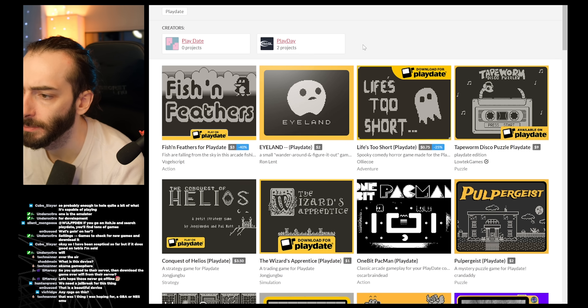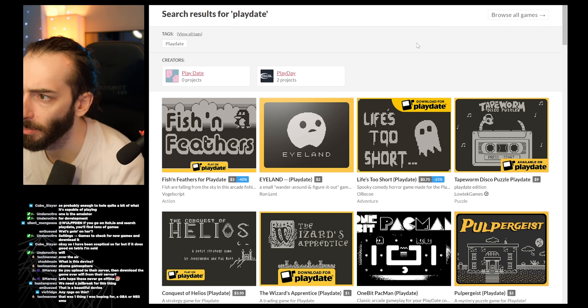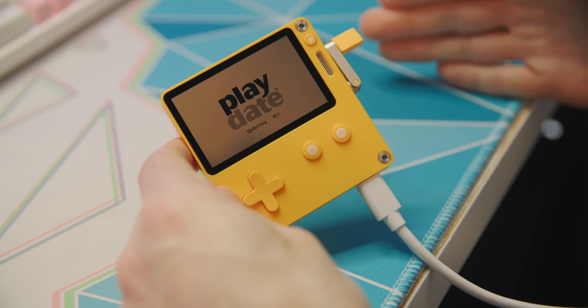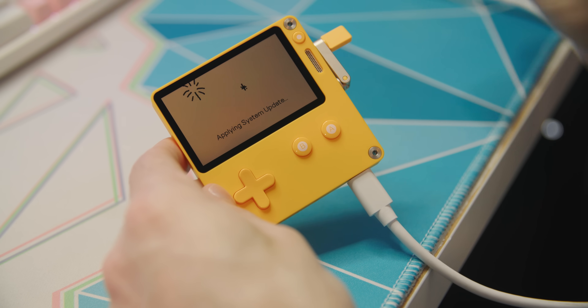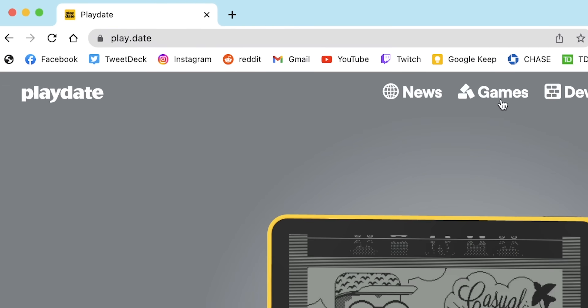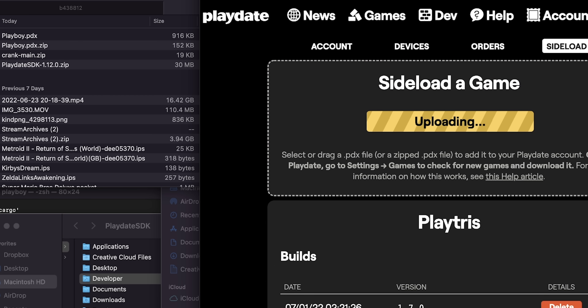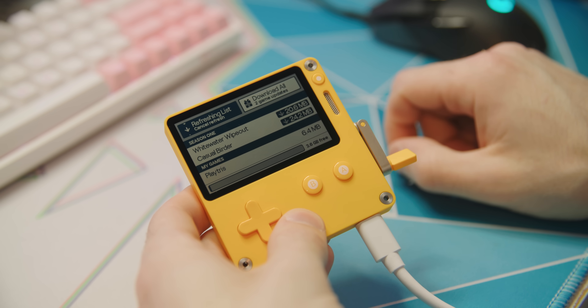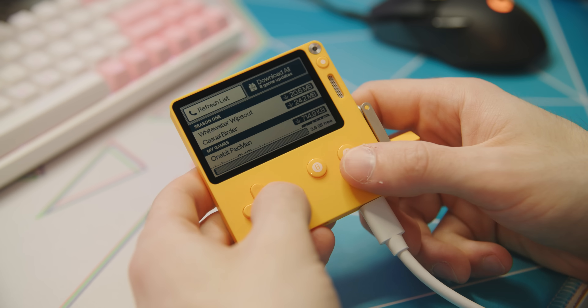The Playdate makes it super easy to put games onto. Itch.io has a whole directory for Playdate games. Most of them are free, and the ones that aren't cost one or two dollars. To install a game onto the Playdate, make sure your device is registered and the Wi-Fi is connected — that's part of the setup process. Go to play.date — yes, that's a website — go to account, and then go to sideload. Anything you put there will show up on the Playdate under its games list, available for download.